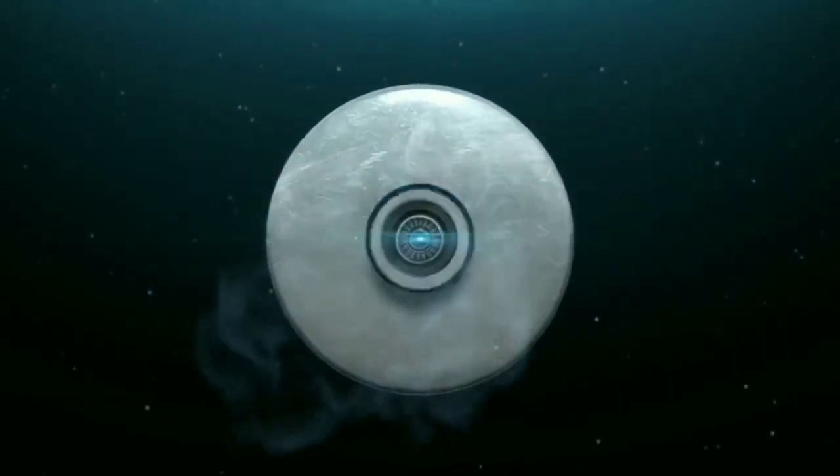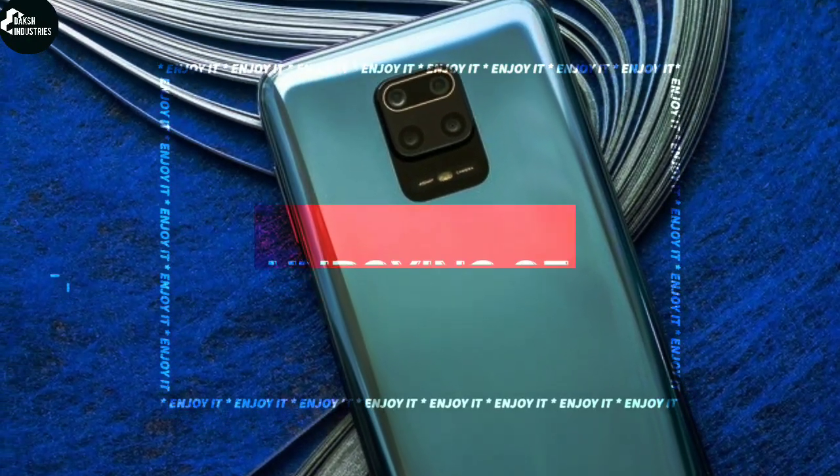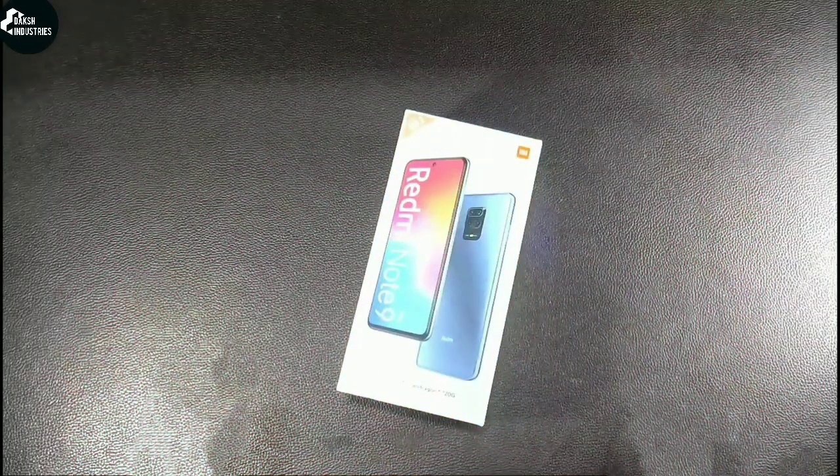Hey everyone, welcome back to my channel. Today I'm gonna do an unboxing of the all new Redmi Note 9 Pro, so let's get this done.